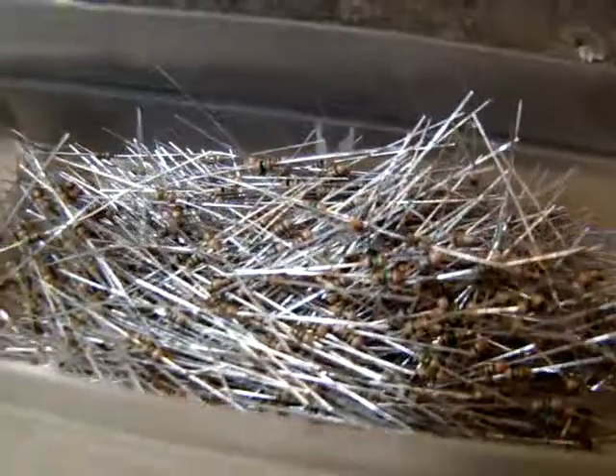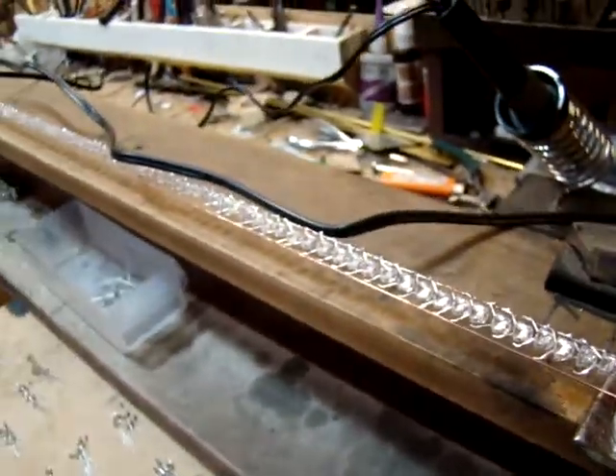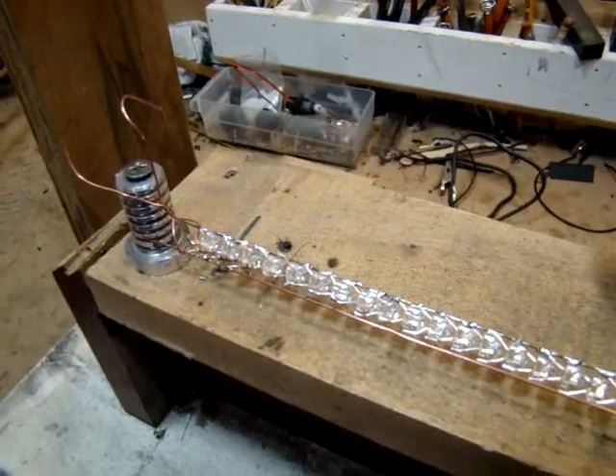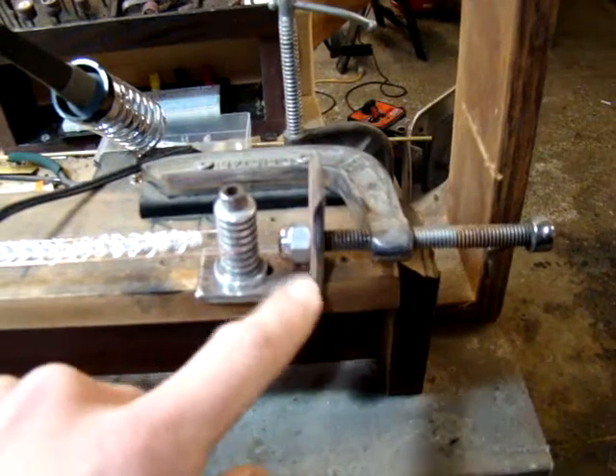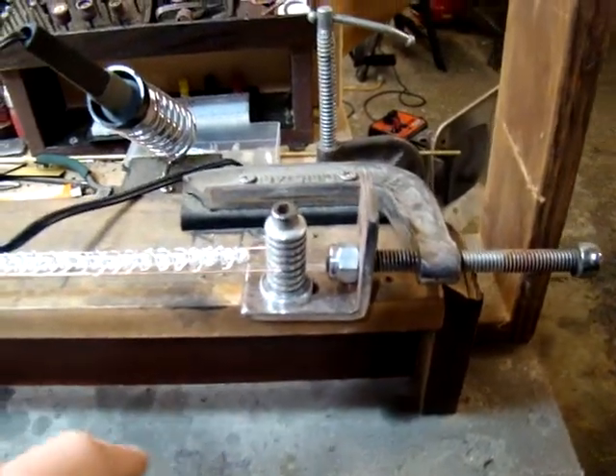4.5 volts. And so I hooked up about a thousand 15-ohm resistors, because each LED — it's basically an array, 37 inches long, with just copper wire stretched with a weld device and special tool I made.